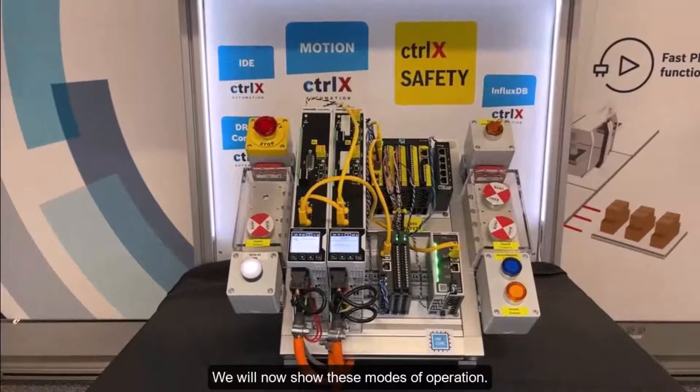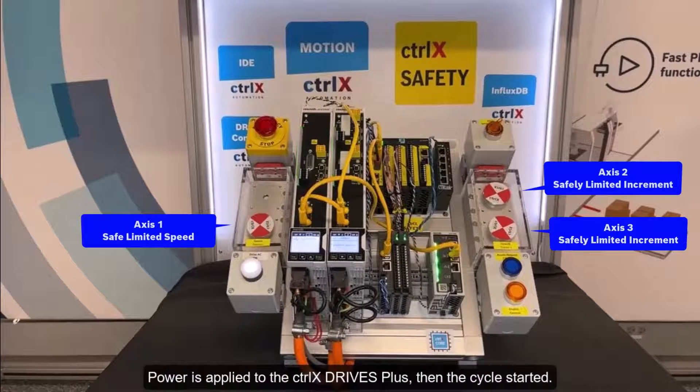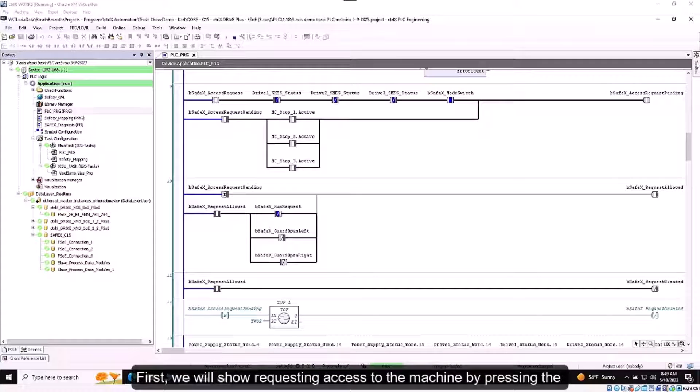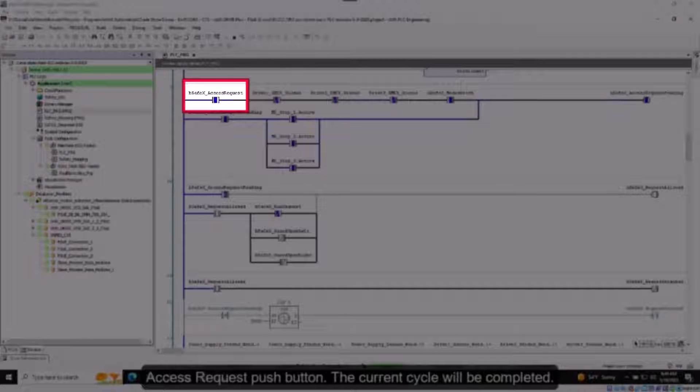We will now show these modes of operation. Power is applied to the ControlX Drive Plus units, then the cycle is started. First, we will show requesting access to the machine by pressing the access request push button. The current cycle will be completed.